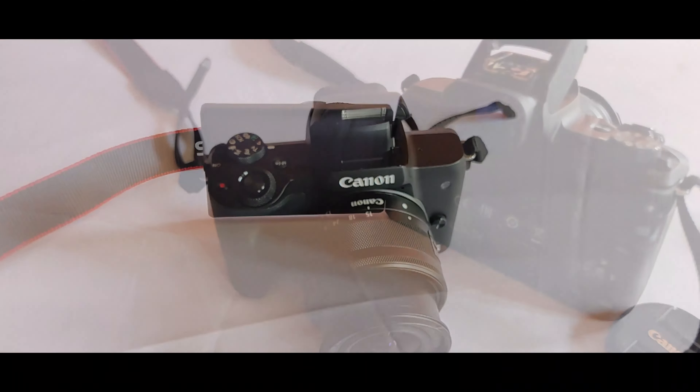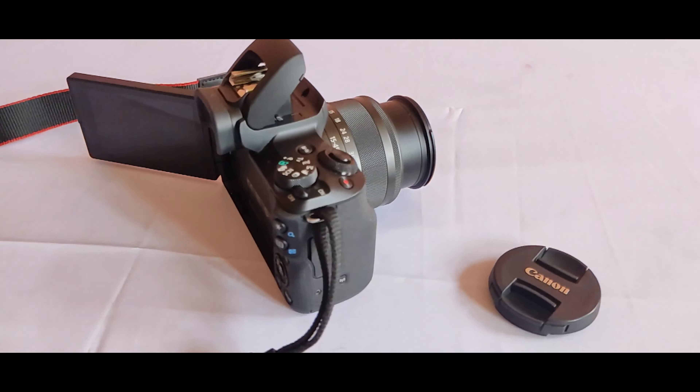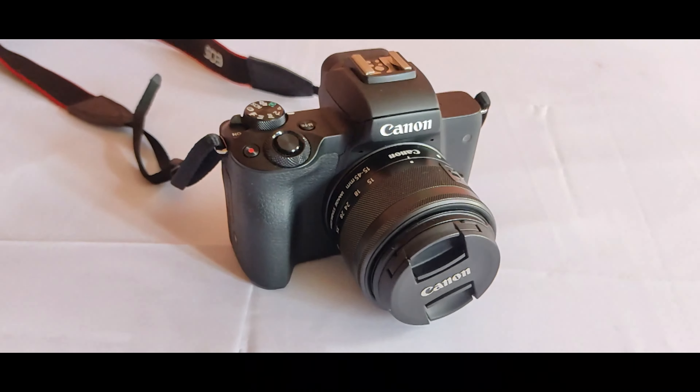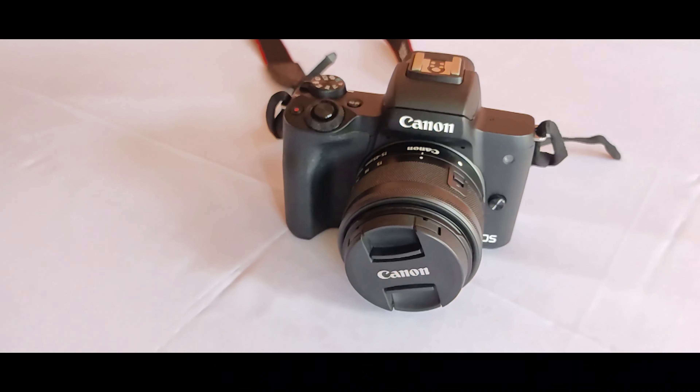If you enjoy our video and want to buy this camera, the link is given in the description. Please watch the video till the end so you will know how the camera looks, how its functions work, and you can buy it according to your wish. So let's start.